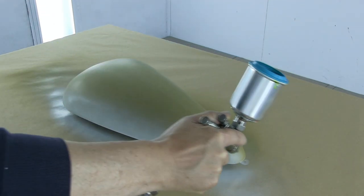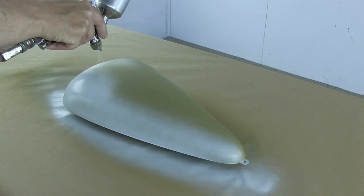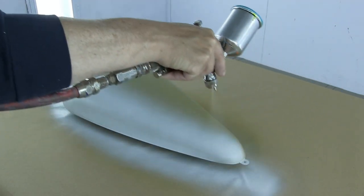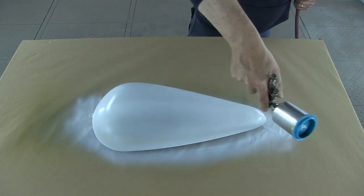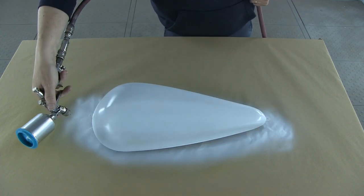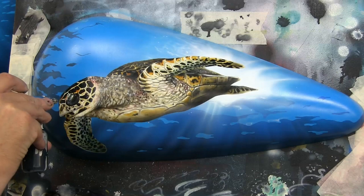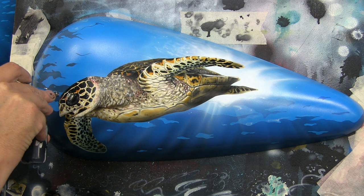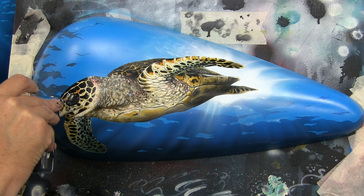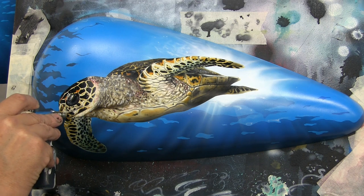Once I've got those two coats on, I can come in with the base paint - in this case I'm using Auto Borne Sealer white. Typically two to three coats of any base coat will cover a self-etching primer, and once I've got those initial coats on I'm ready to come in with my airbrushing. In this case I'm using Wicked Colors, but this video is not about the airbrushing itself - it's about getting the right product onto the right surface.